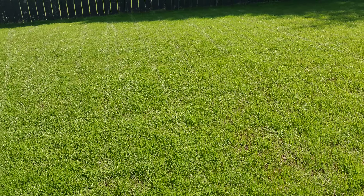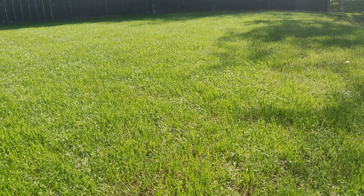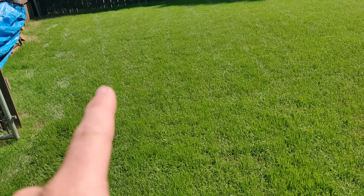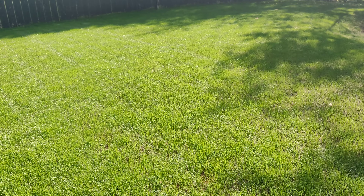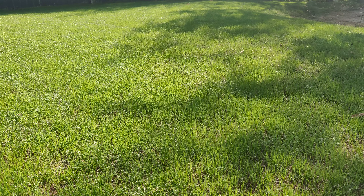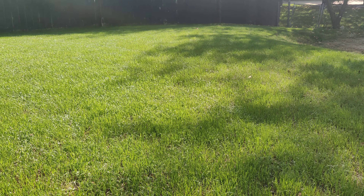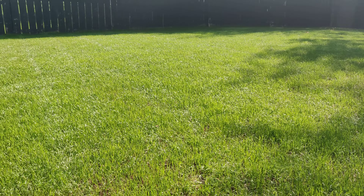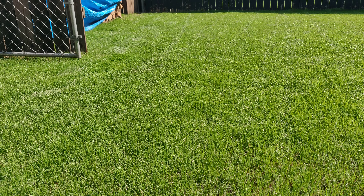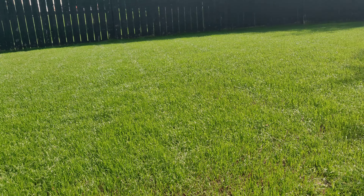We're about 18-19 days post lawn renovation, done from bare dirt, and everything's coming in really well. This is mostly perennial rye — I shouldn't say all perennial rye. I had a major washout two days after I finished, so I ran out of perennial rye and used what I had left over from GCI Cool Blue, which is a turf-type tall fescue and a little Kentucky bluegrass. But for the most part this is a local perennial rye from Washington Elevator, just a local feed supply store I've used before and absolutely love.